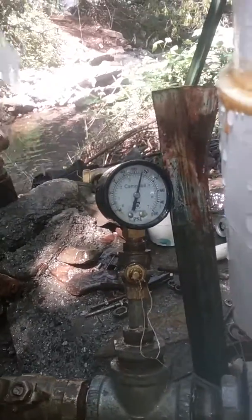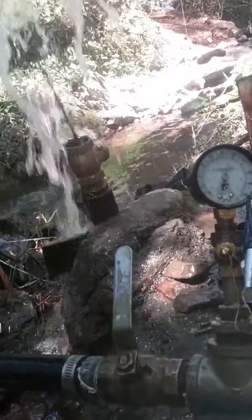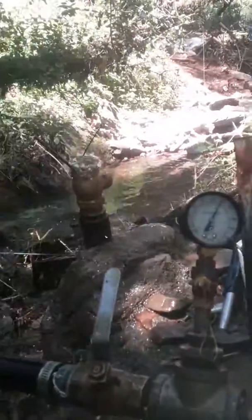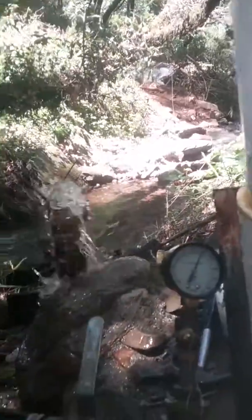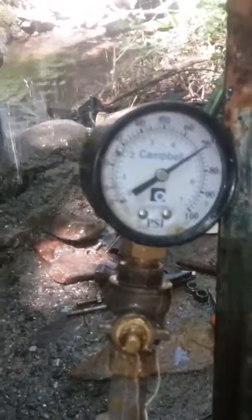Nice, up to 60 there. All right, just do high pressure shutoff valves on. More volume coming out, more volume being pushed up. All right, here we go, we're up to 70 now — max pressure.